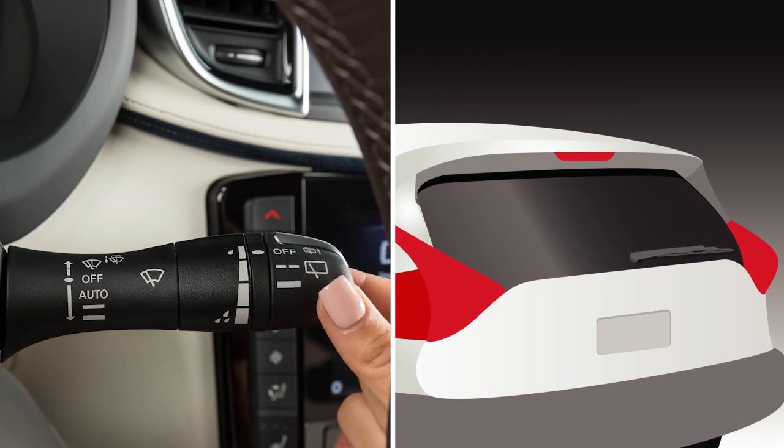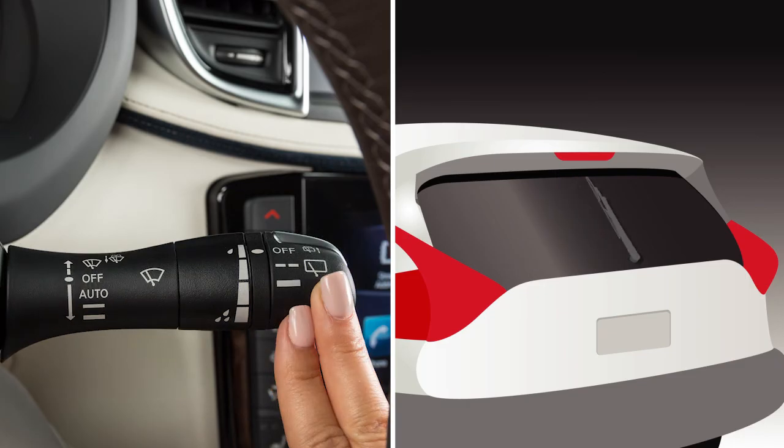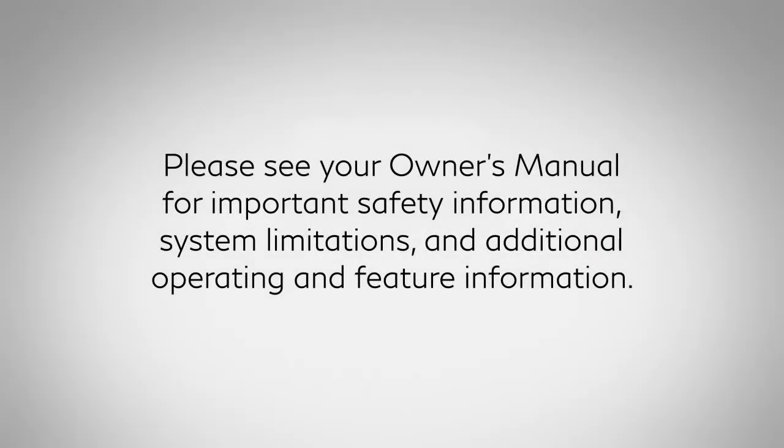To clean the rear window, push this lever forward. Washer fluid will spray and the wiper will automatically sweep several times and stop. Please see your owner's manual for important safety information, system limitations, and additional operating and feature information.